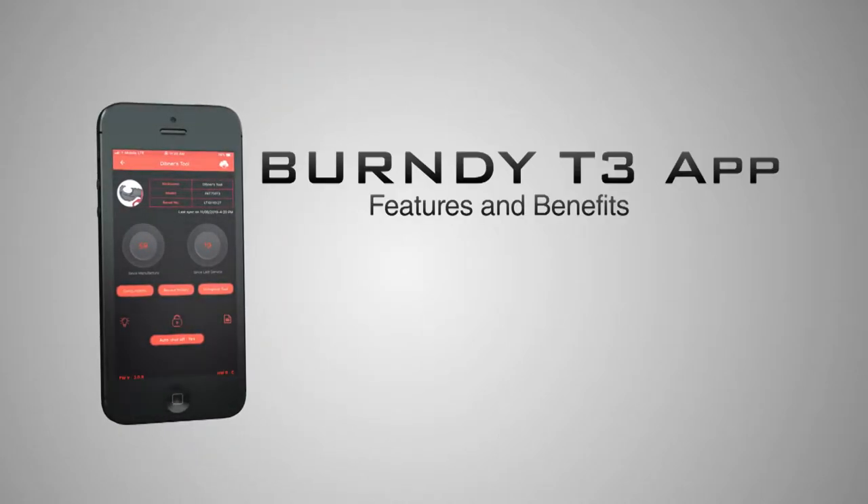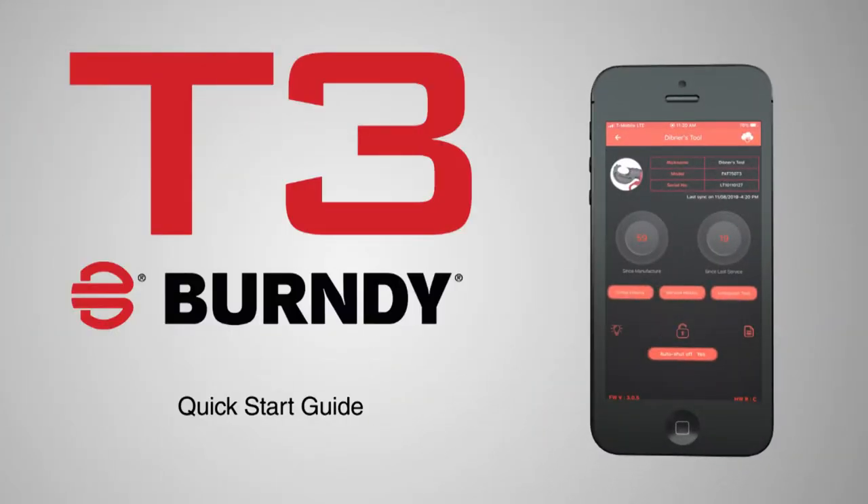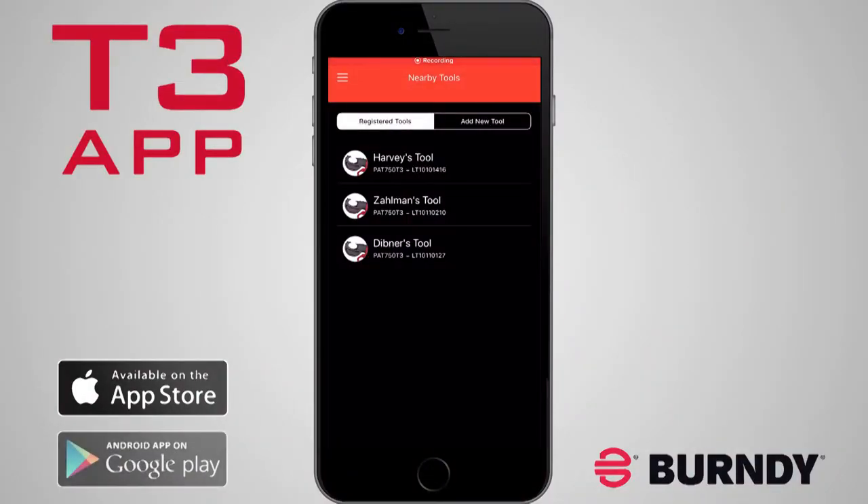Burndy T3 App – Features and Benefits. This video will help you to understand the new features of the Burndy T3 app. After you've downloaded and created an account, you're ready to sign in.